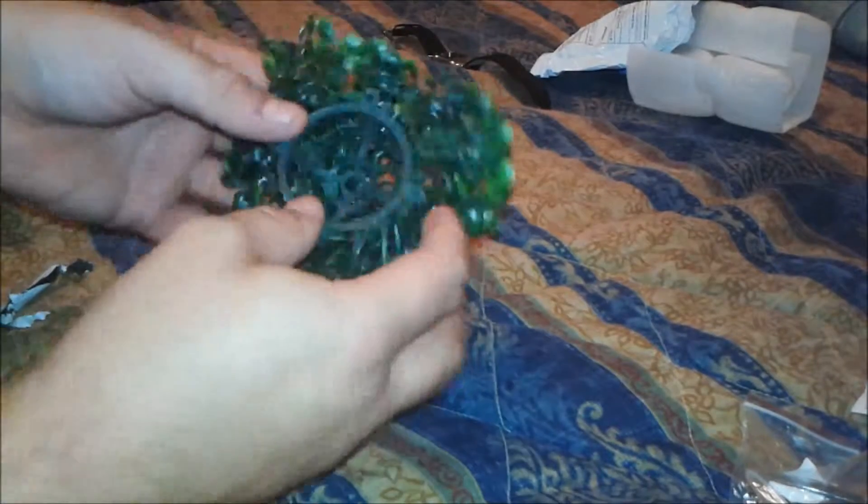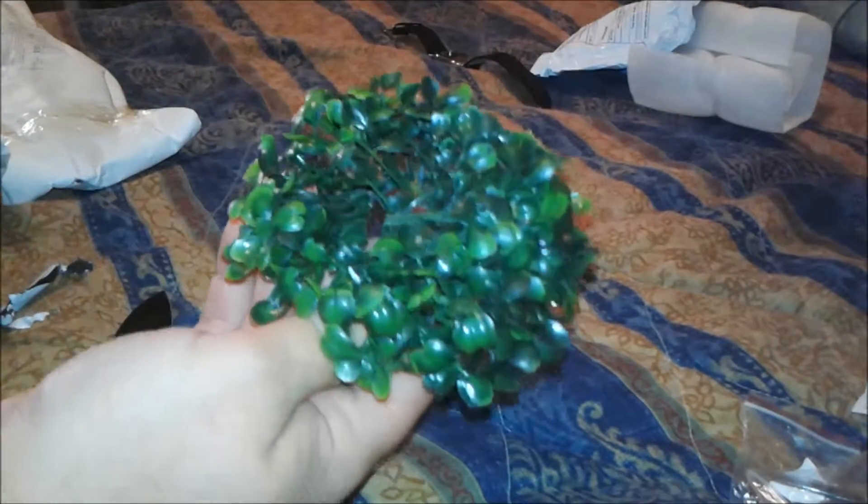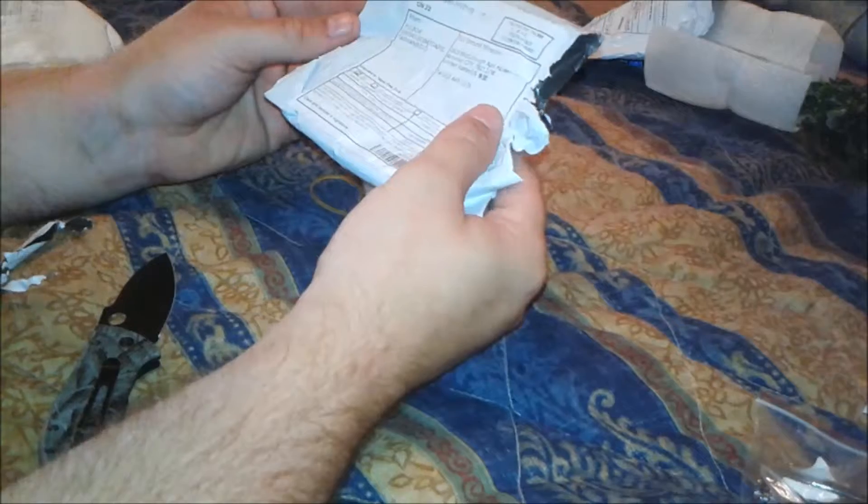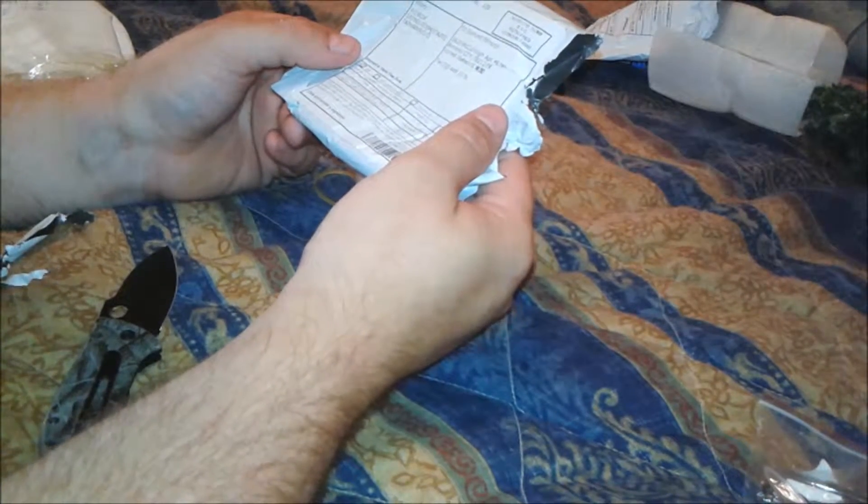This is supposed to be a live plant, but it is clearly plastic. It's from Taiwan.